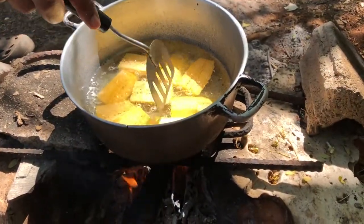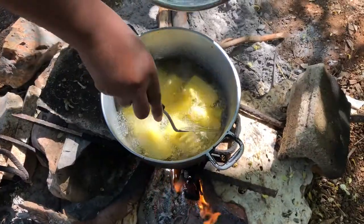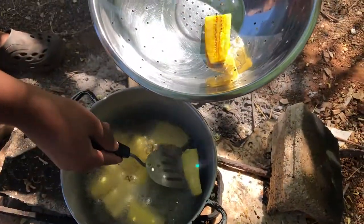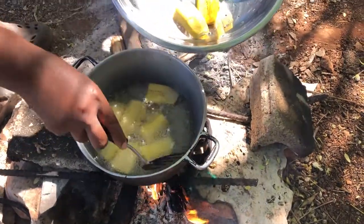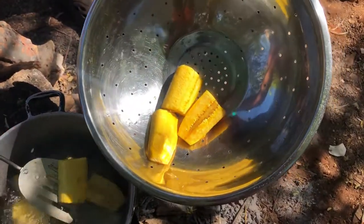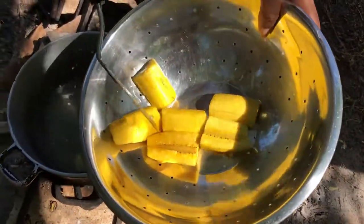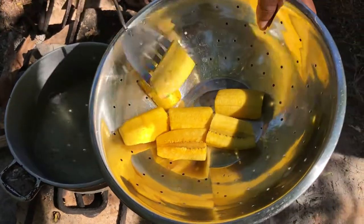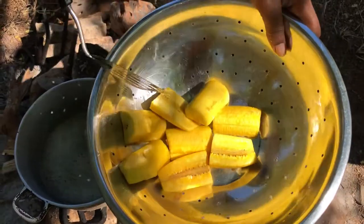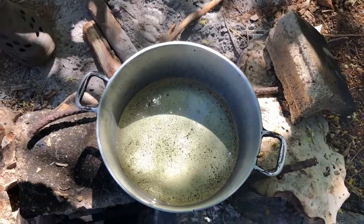We'll just put in a few pieces at a time and let them fry until they turn golden yellow. See how golden they are — we're just going to take them out. Look how they drop into the pot — well crispy. We're going to put them into the colander so the oil can drain off, then put in the next batch. Well golden and pretty — now we're going to put in the next batch.